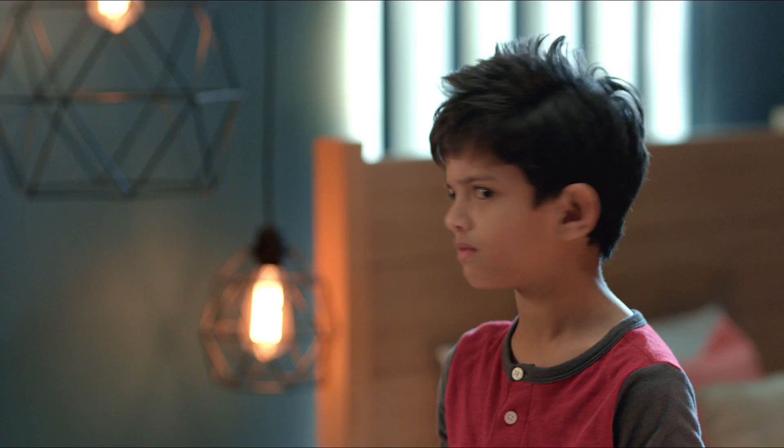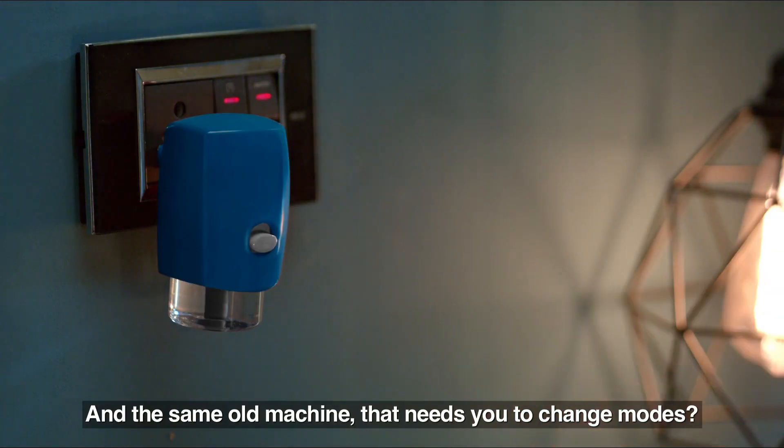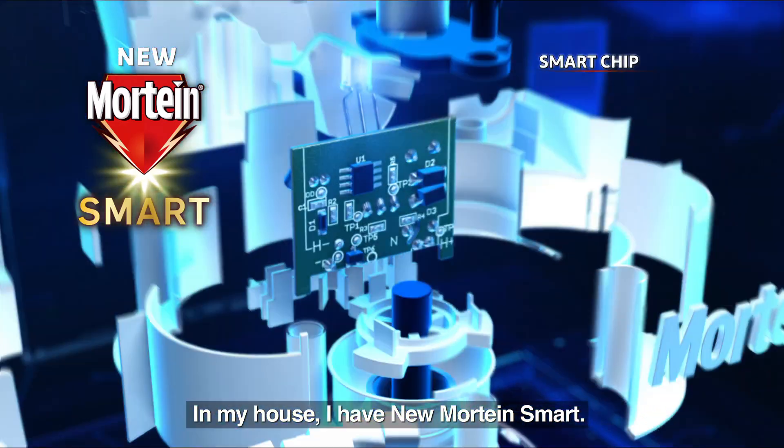Automatic. Everything automatic, but the same old machine that needs you to change modes. In my house, I have new Martin Smart.